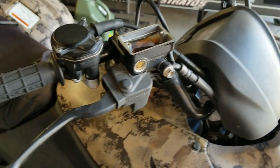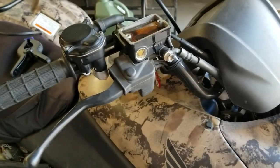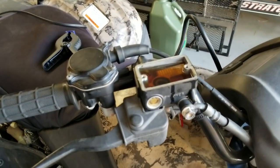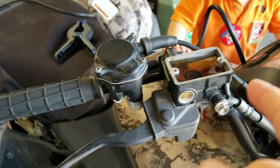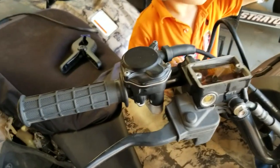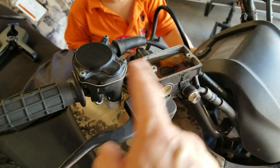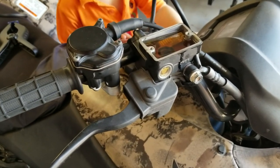Before I pressurize it again, I'm going to add more fluid and top this off with brand new fluid. We're going to keep doing this process until we see clear, new, fresh brake fluid coming out of the tube at the bottom of the bleed. It's going to take multiple times of pressurizing, opening the bleed valve, and topping off until we see clear fluid coming down. I'm going to do that now, and then I'll videotape what it looks like when it's done.